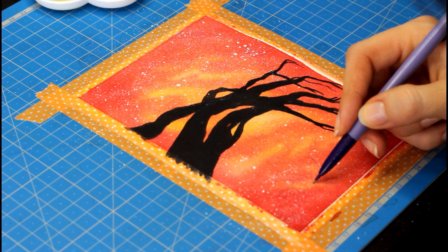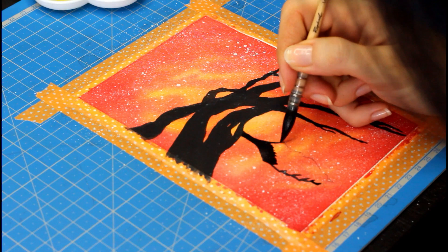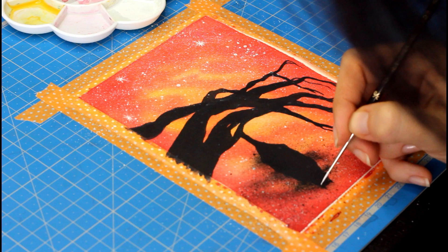By the end of the video, you will know exactly how to paint a cool background, how to add stars, and how to draw anything you like with watercolor, so you can start creating watercolor cards of your own.